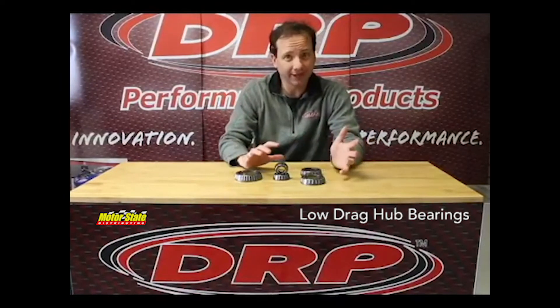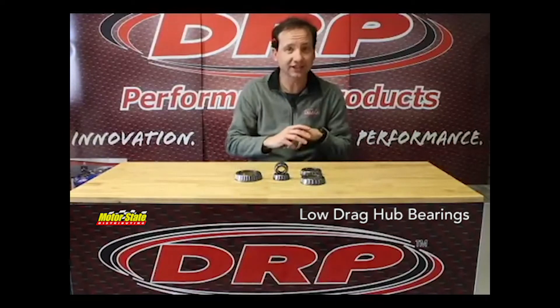Then we got our hub dyno and we started testing all these components under full load, and that's changed our minds completely. Let me give you an example.